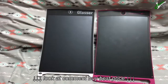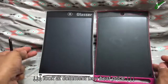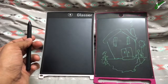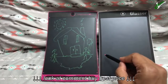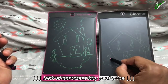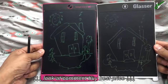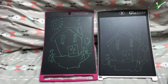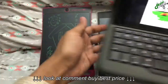Let me quickly draw something. Here's the drawing on the Boogie Board. Now let me do the same thing on the Glasser. Again, I'm putting the same amount of pressure, but it's drawing really, really thin. You can see right away how much sharper the Boogie Board LCD panel is. Here's a picture of what I was attempting to draw — so that's the Boogie Board result versus this on the Glasser.